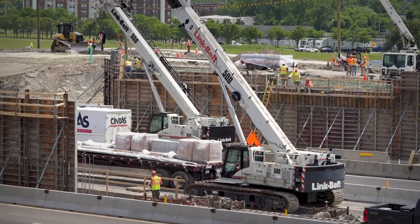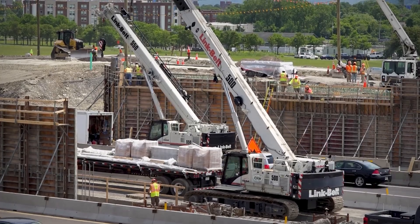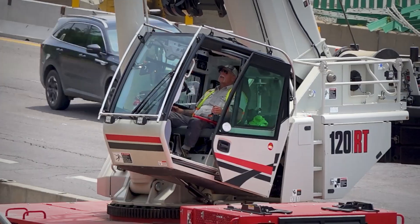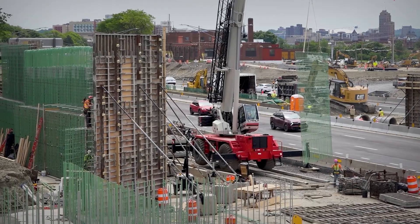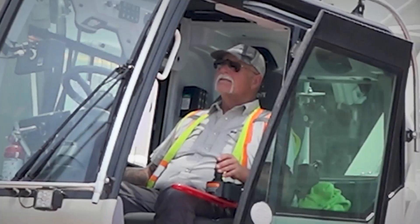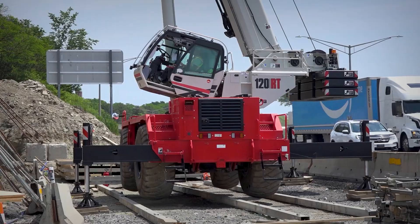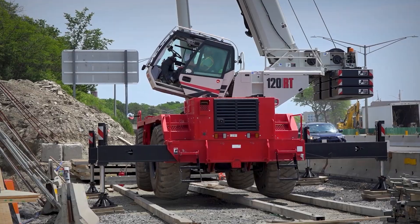We also have two telecrawlers. There are three operators and we switch back and forth to clean machine, but this is pretty much the machine I've been on for the past three or four months. Primarily I'm working on the bridge abutments, setting forms, setting rebar with the ironworkers. We do formwork along the highway for the retaining wall — that's pretty much the extent of my job scope right now.